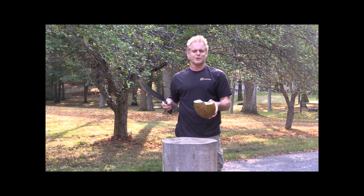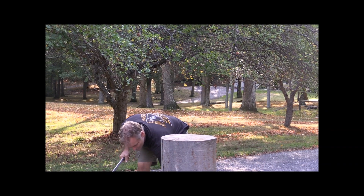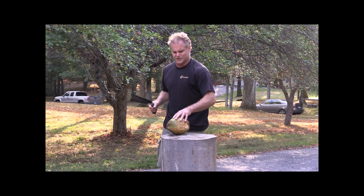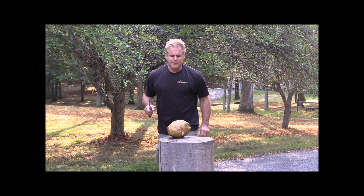Looks like we're going to be having some coconut tonight. I'm going to cut another coconut, put a little more effort into it. And I'll cut this one in half this time — I wanted to cut that one on the end.